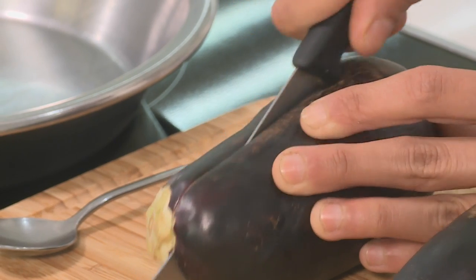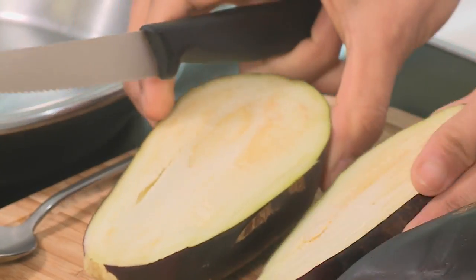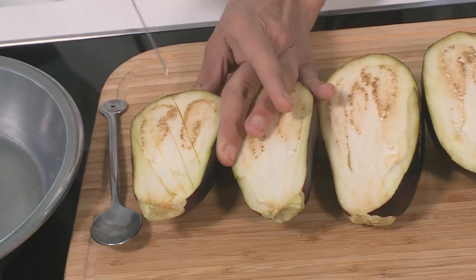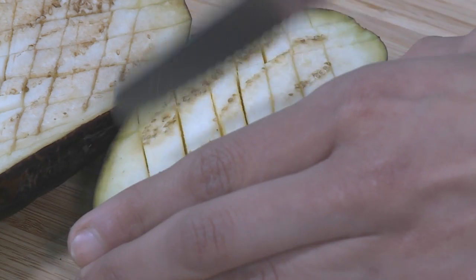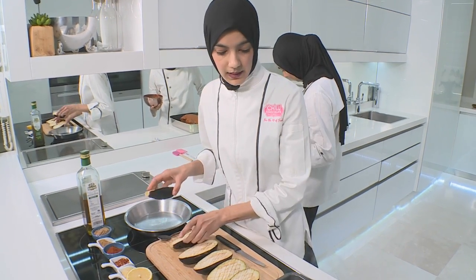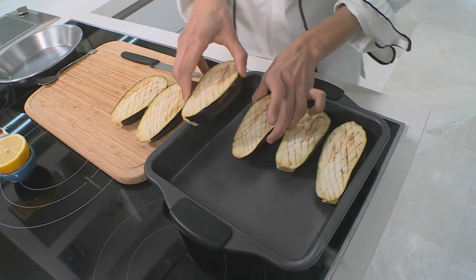All I'm doing now is slicing the brinjal in half — so we have two. And now I'm going to score the brinjals. Just do slits at an angle so that the paste can seep through and the flavour seeps all the way through the brinjal. After scoring them, I'm going to place them into the roasting tray. These are actually going to be topped with the chamoula spice.